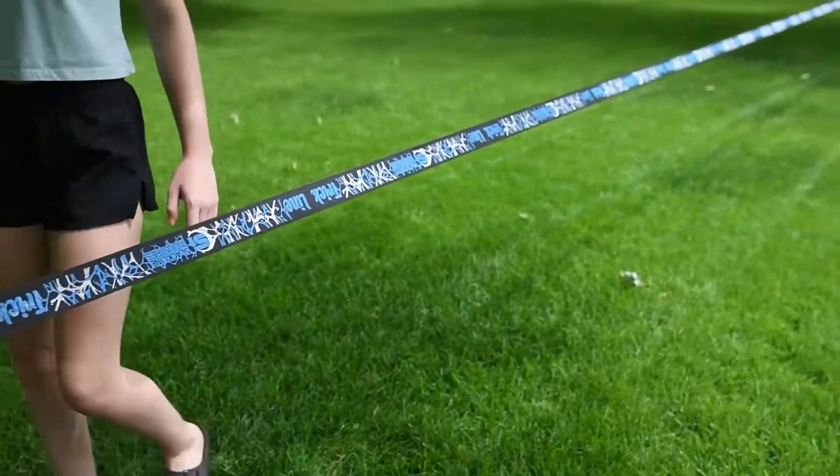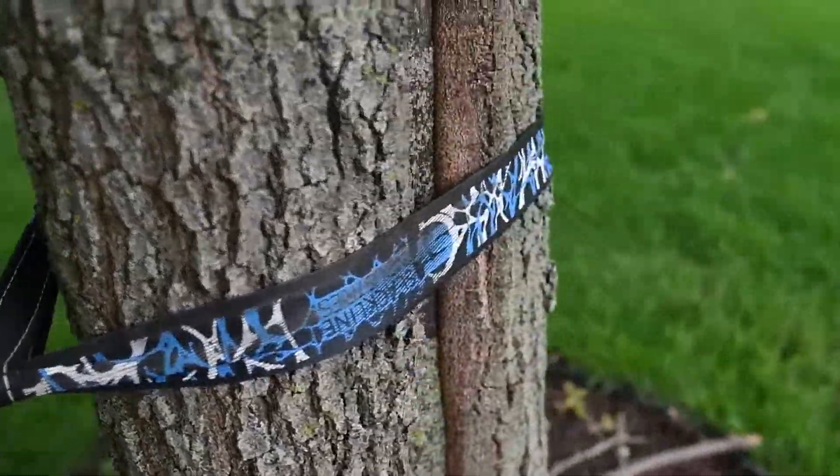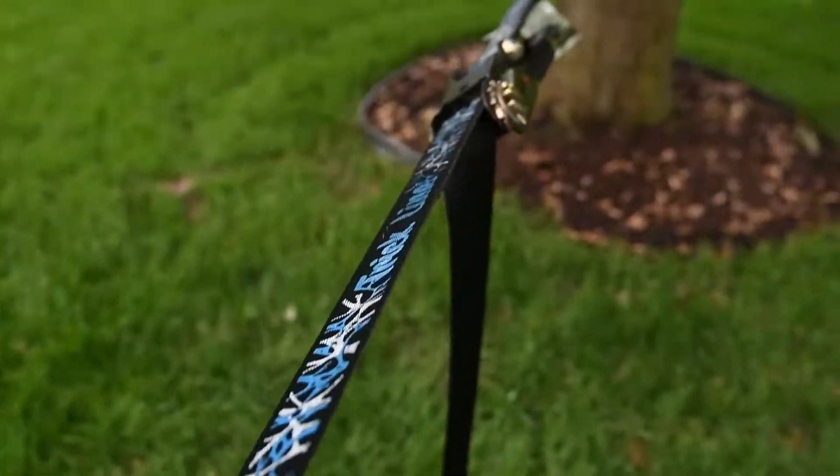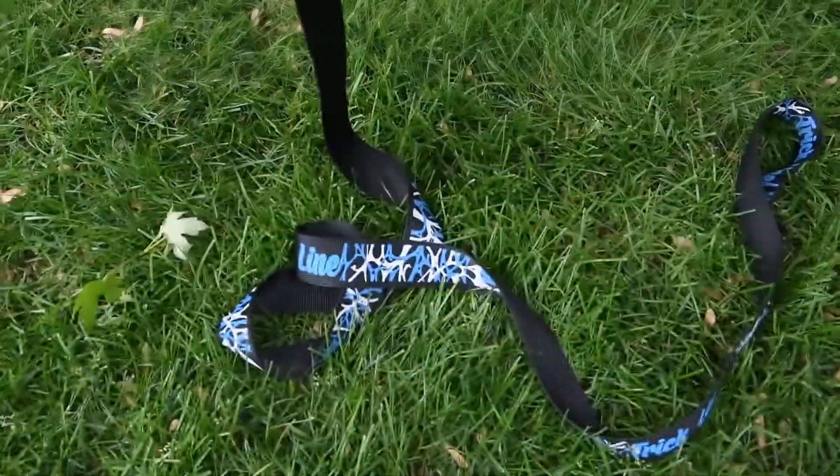And you're done. A couple of things to double-check: make sure there are zero twists in it at all. You can see there is a tail and it is just sitting on the floor — there's no need to tie it or do anything with it at all.